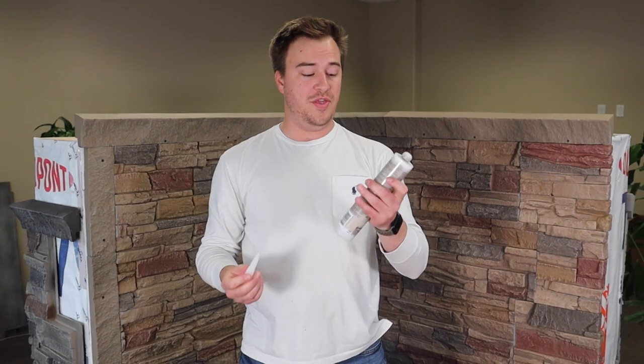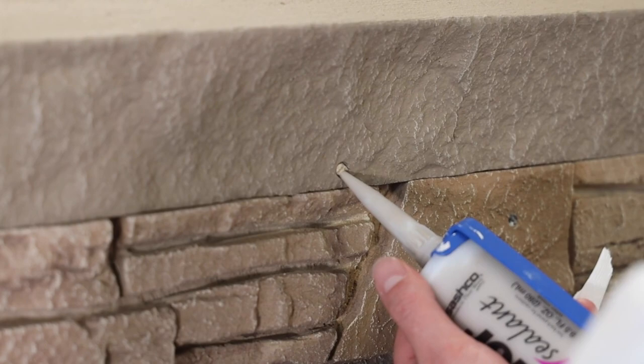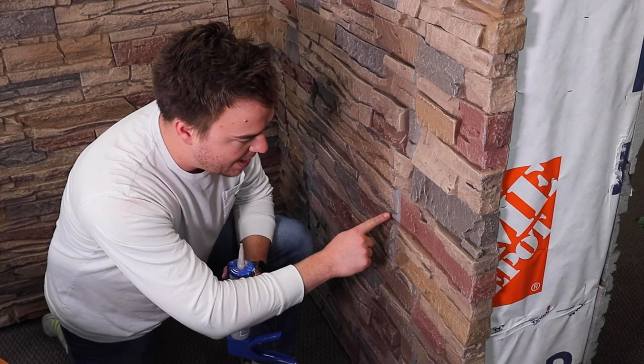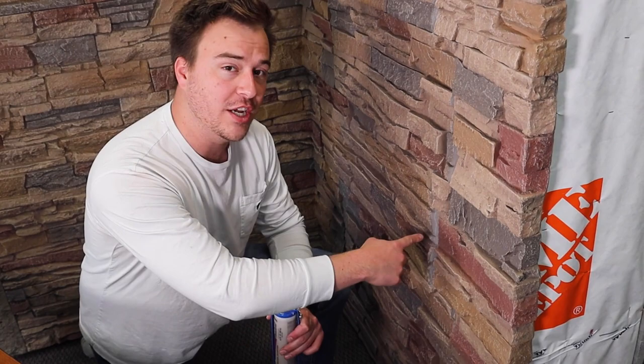The cap came with the exact color match caulking — take the original cap off, put this one on, put it in the caulking gun, and start on the wall. As you can see it comes out a little bit lighter, but it will dry to match. Aside from exposed screw heads, also keep an eye out for exposed edges after you've made a cut — go back in with a paintbrush. I'll caulk it first and then touch it up with paint to match.